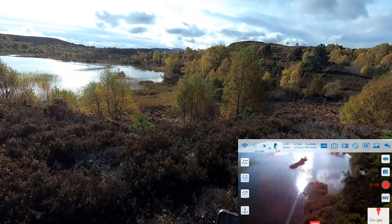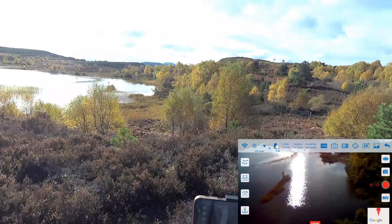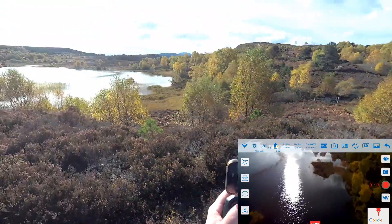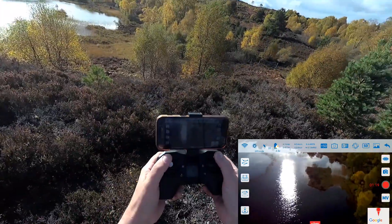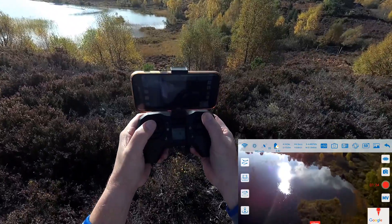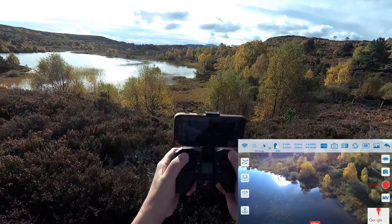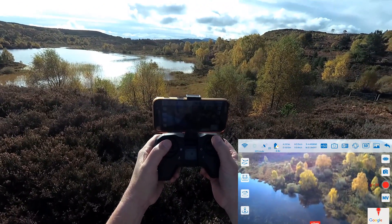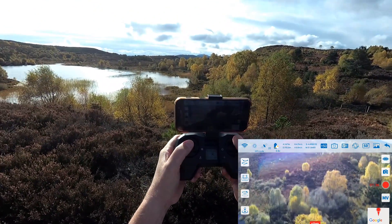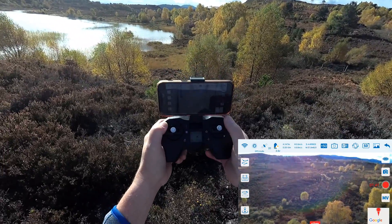I'm going to do a little bit of a range test now — going into wind, so hopefully I'll have enough range to get it back. Distance is 100 metres... 110... 120, 130, 150. I don't like flying this far away to be honest. The other side of the loch is about 200 metres. We're just coming up to 200 metres — the Wi-Fi is still holding. And there we go — beep beep, 200 metres range. It's obviously just set for that.